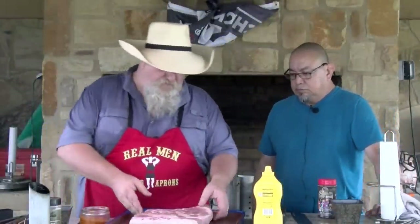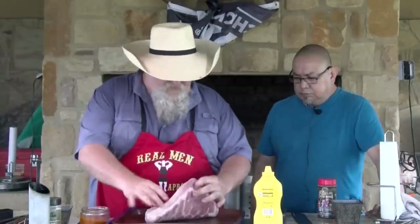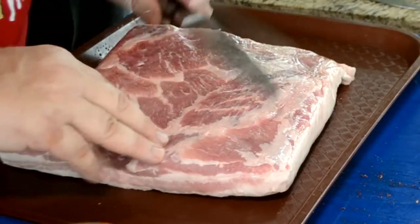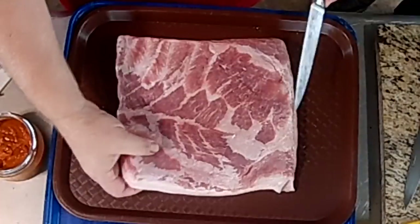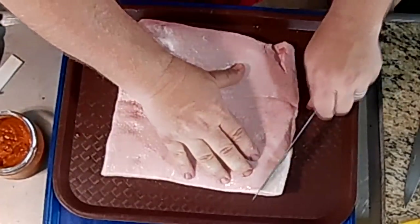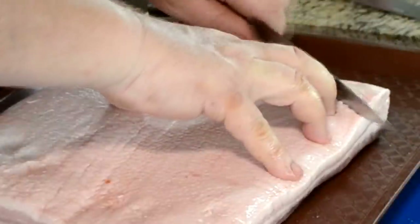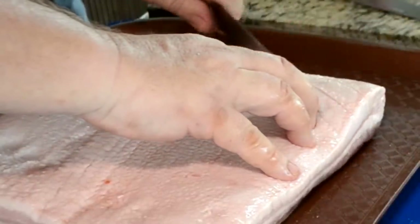We're gonna get started on this pork belly. They've already got the skin off of it, which is good. It's got a nice soft fat on it that renders real well. I'm just gonna flip it over and cut some nice strips about every three-fourths of an inch through here.